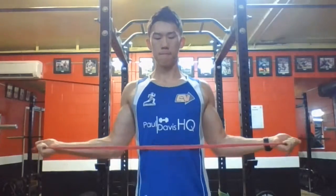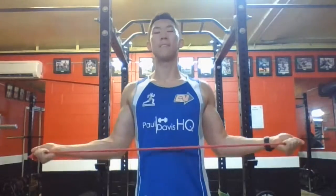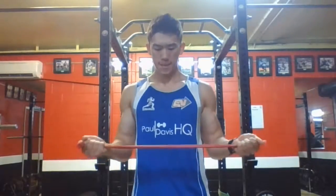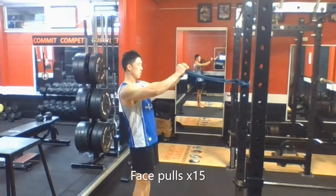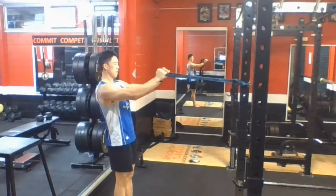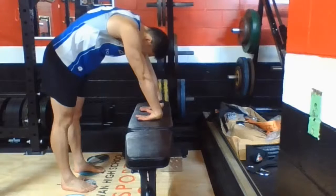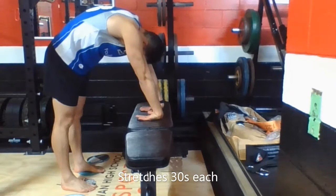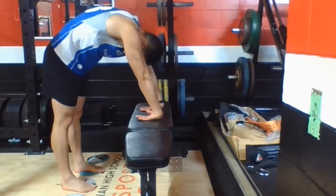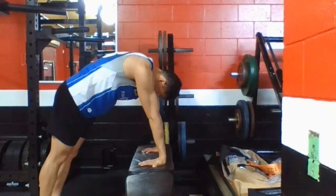For recovery: one set of external rotations with a band, 15 reps. Then 15 reps of face pulls with a band. Then forearm stretches — I hold these for 30 seconds each. The forearms would have got smashed, so these feel fantastic once you do them.